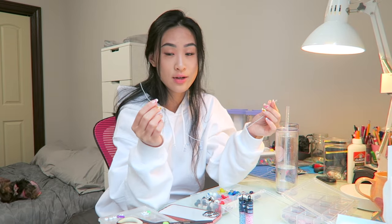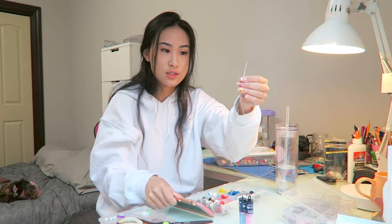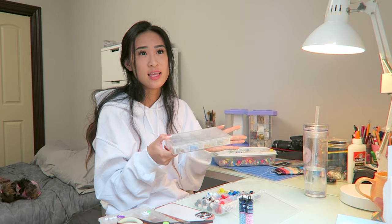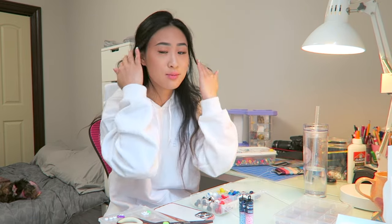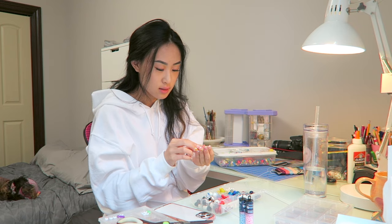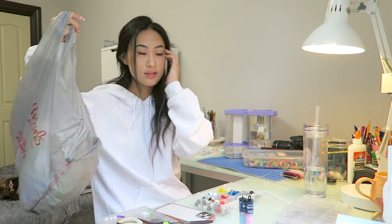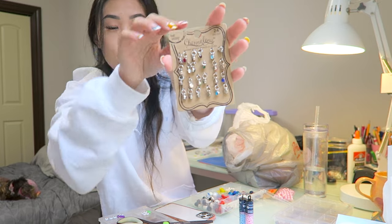I've cut a piece of string already — I just eyeballed the length. I have a bunch of beads; these two little carrying cases are from Tuesday Morning and I've had them since I was a kid — my mom bought them when I was in elementary and middle school. There are really cute glass beads in here, but I have a feeling glass beads are not a good idea because if I drop my phone — which I 100% will — the beads will just break. So plastic beads only. I have some cute little misshapen natural pearl ones. I think I want to spell my name out. There's also a little thing of rhinestone charms.